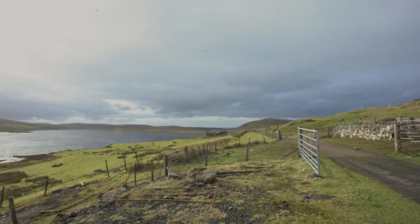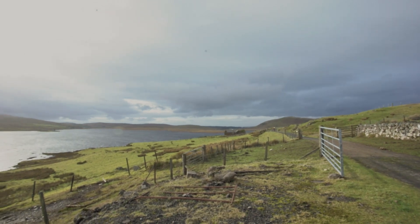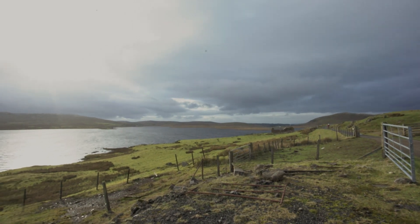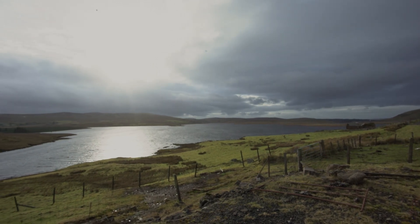I've been here a few times, but certainly not for more than a year. Lock Tom is a man-made lock. It was built in the 1800s to provide a water supply to the town of Greenock. It's named after Robert Tom, the engineer who was responsible for building it.